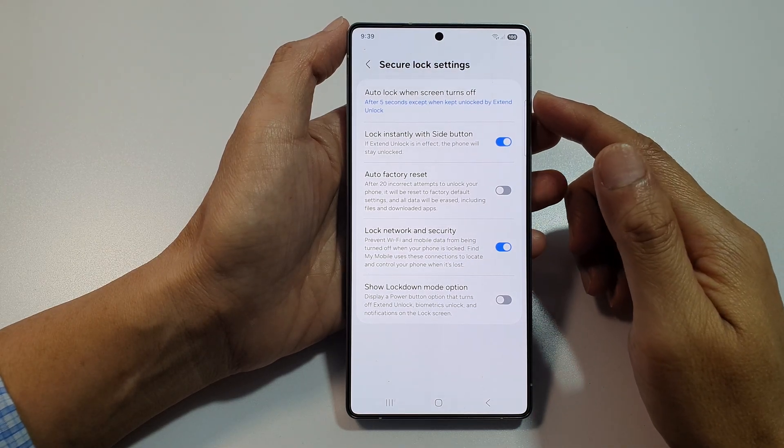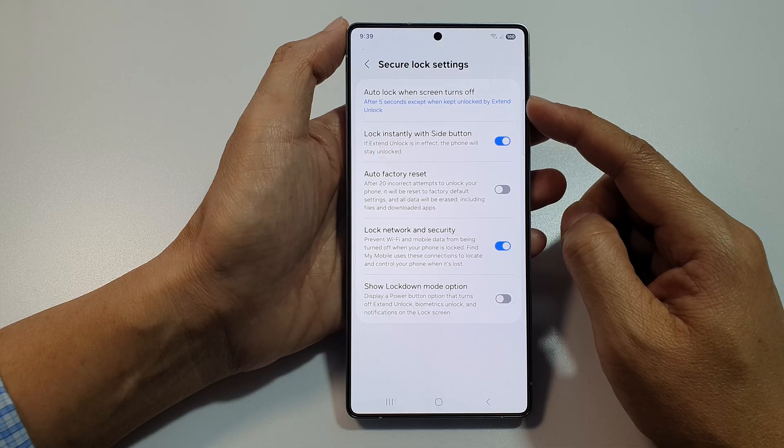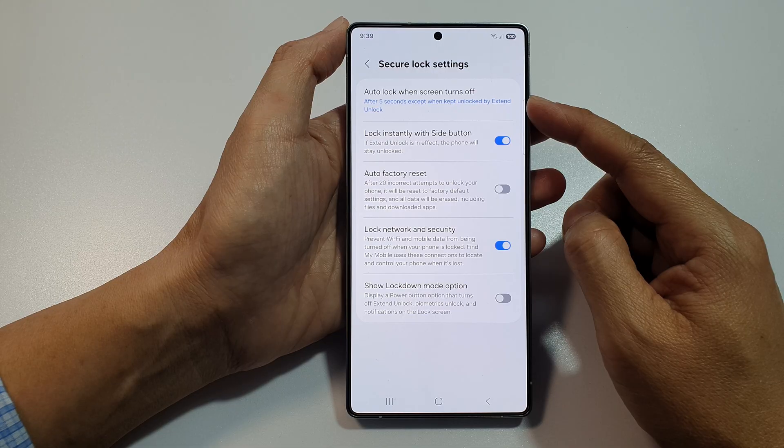How to change the time duration for auto lock when the screen turns off on the Samsung Galaxy S25, S25 Plus, and S25 Ultra.